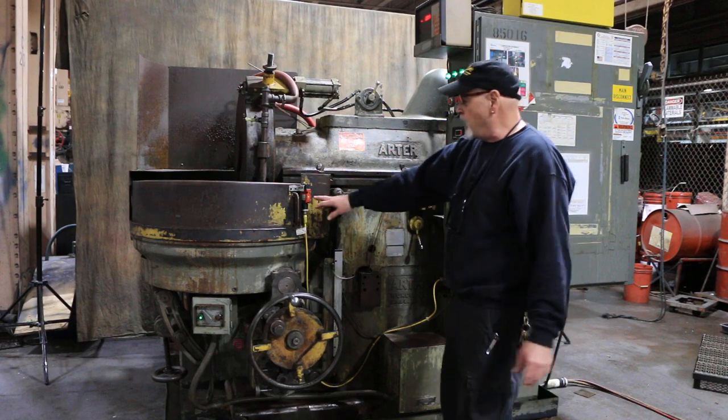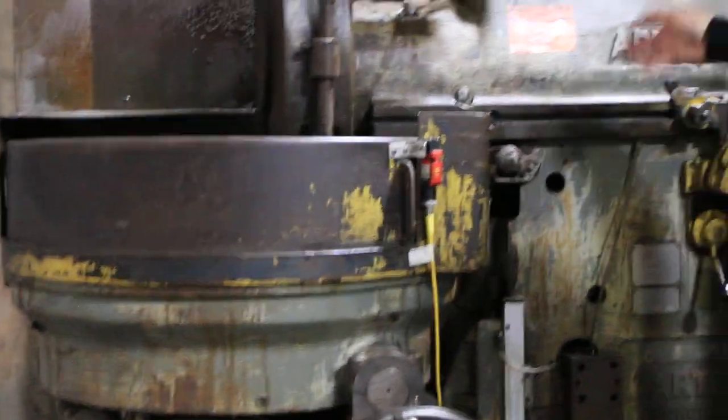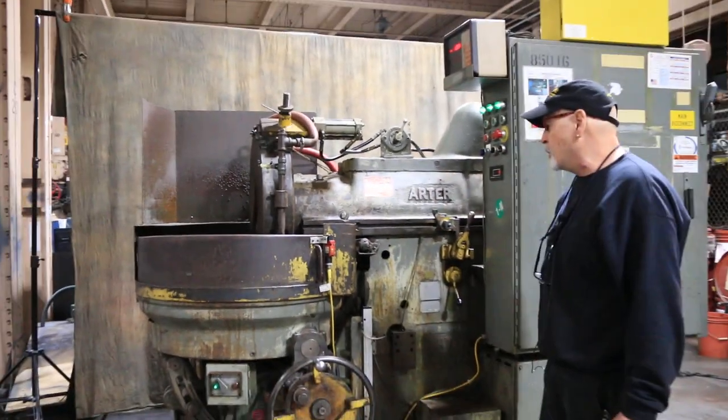They also put in a safety here, which is this apparatus up here, so that the machine has to have this guard closed in order for the grinder to run. The hydraulic unit and the coolant unit are all in the back of the machine.